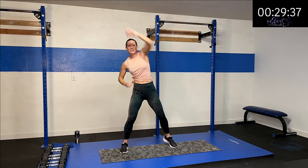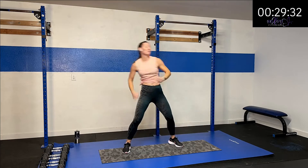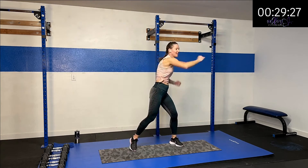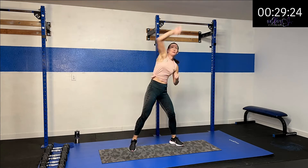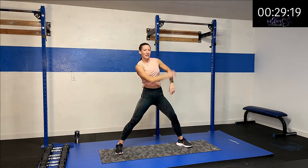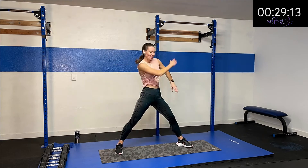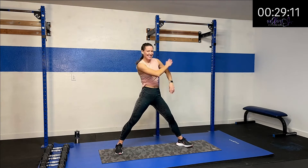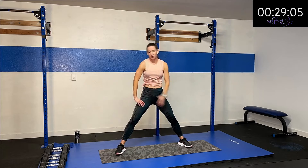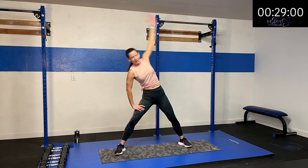Now we're going to go diagonal — let's get that range in there. Then back to cross, a little more oomph. Then we're going diagonal one more time. And then right here, swing to the side, so we're getting that lateral movement and that shoulder all moving and shaking. A lot of upper body focus, but we're also going to have that cardio, so we want to keep that whole trunk and leg moving.